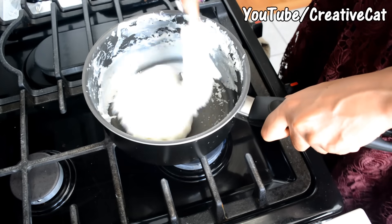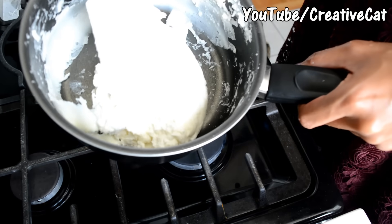When the clay starts leaving the sides of the pan like this, it means it's almost ready. When it reaches this consistency, turn off the gas and take the clay for kneading.